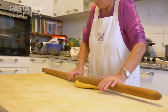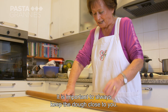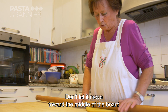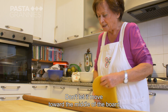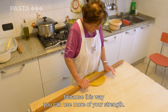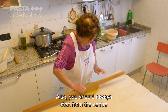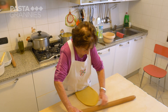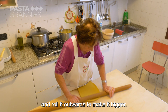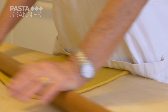She teaches pasta-making classes in Vignola. It's important to keep the pasta always close — don't let it spread in the middle of the board, because you can apply more strength. Then you start from the center and send it out to the outside to make it bigger. Always keep the dough close to you on the board.